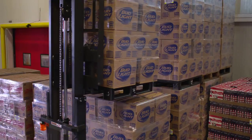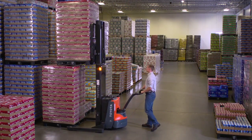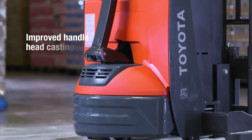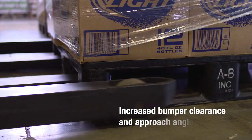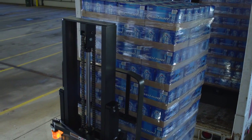Your forklifts work hard, and you need them to last. The walkie stacker has been built to last. The IP65-rated electrical system and improved handle head casting protect against water and keep dust and debris out. An increased bumper clearance and approach angle allows for easier loading and unloading on uneven surfaces.